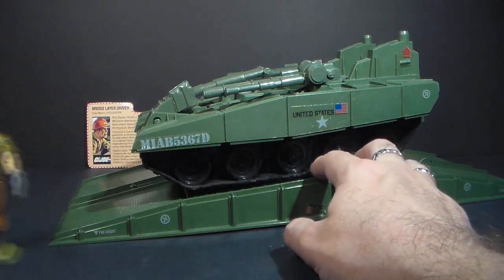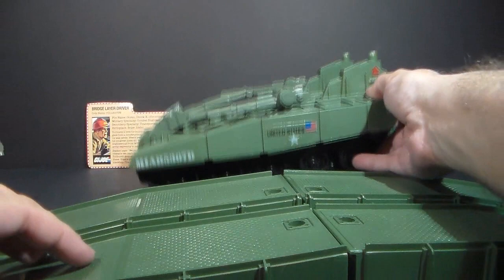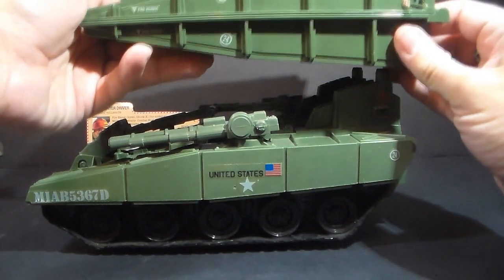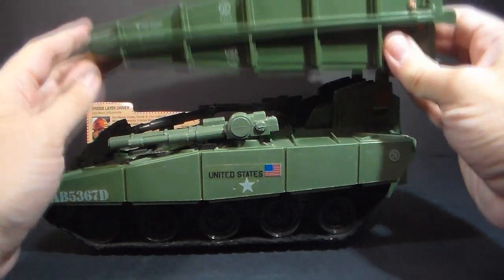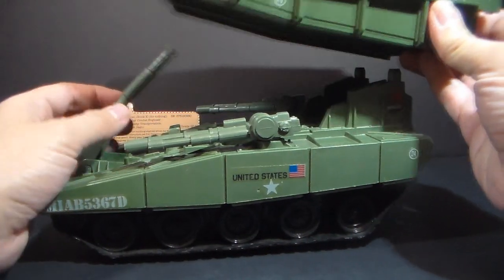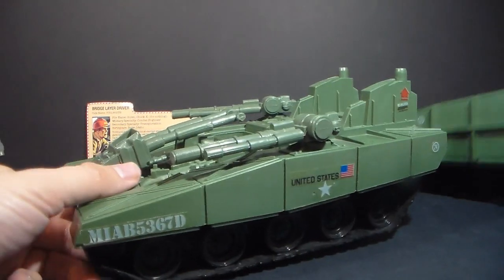The bridge layer itself has a feature that gives it its name. It has a bridge that folds up and can be stowed on the top of the vehicle. I'm not going to demonstrate how to do this right now because I'd have to place it on this extender bar, and that's a bit of a problem.